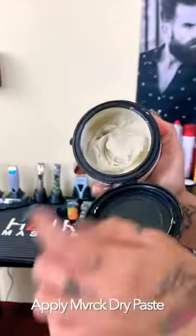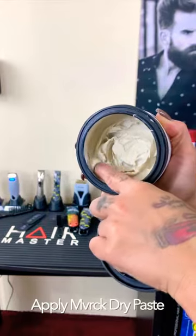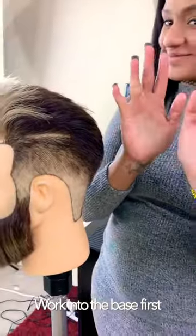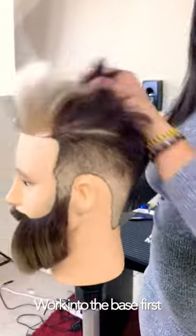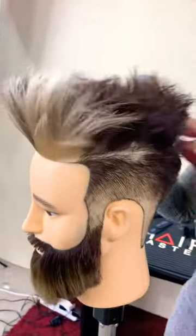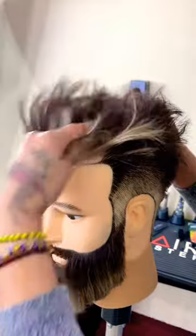Maverick Dry Paste is a volumizing, medium-hold molding paste that leaves a lightweight, flake-free, great texture perfect for this pompadour style. Emulsify the product in your hands until it becomes invisible. Begin the first application gliding your hands from the crown and work towards the hairline, focusing at the root to add a foundation of support throughout the entire hairstyle.